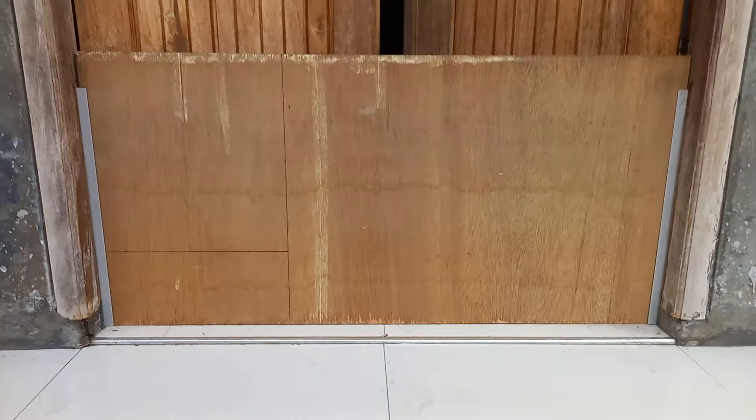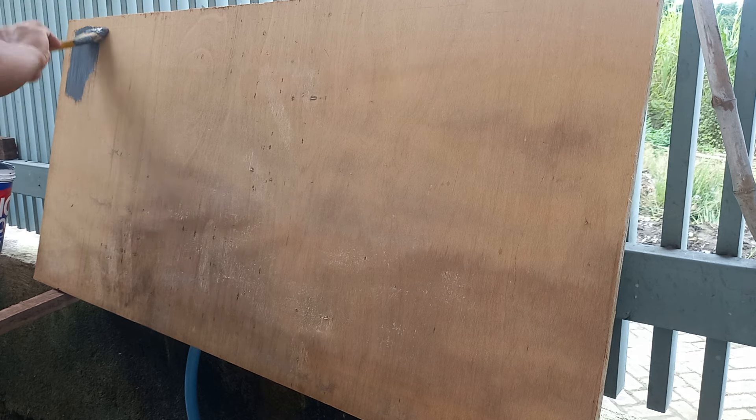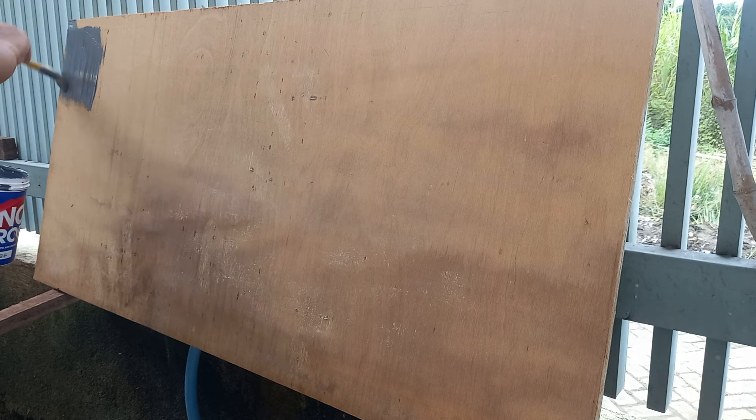Mudah-mudahan tidak terjadi hal demikian. Kemudian untuk mencegah air merembes ke triplek, kita cat dahulu dengan menggunakan no drop. Cat no drop.